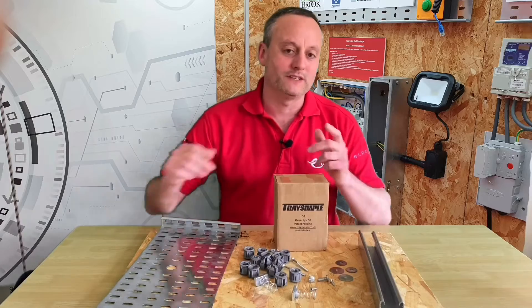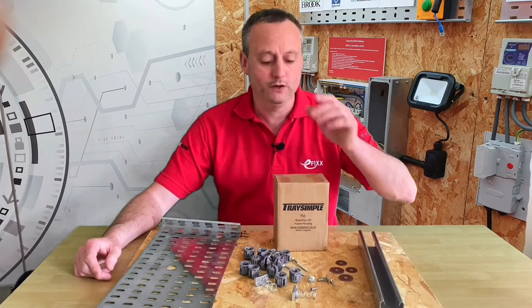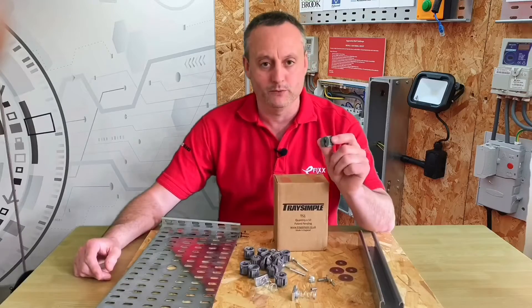The team from eFix love products that save electricians time, and today we're going to look at a product from TraySimple: the universal mounting spacer, a spacer designed to attach to the back of cable tray before securing it to the fabric of the building.